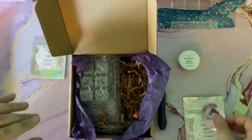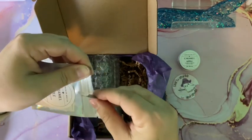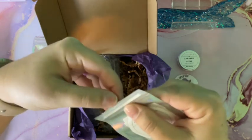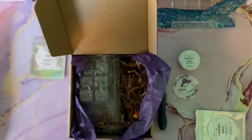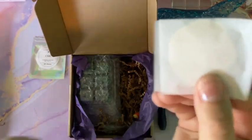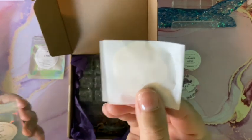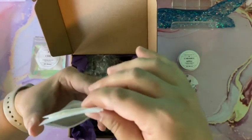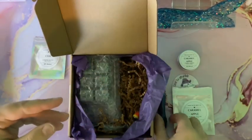Now I have to see if the putty smells just like the wax. Let me open this putty — Pure Bliss Wax Company's scents are just amazing, they smell so good and so fresh. Again a very generous amount of putty. Oh my goodness — it smells exactly like the wax, and that's hard to do. With caramel apple you either get more caramel or more apple, but this is perfectly even. I smell both and it smells absolutely amazing.